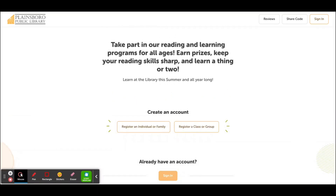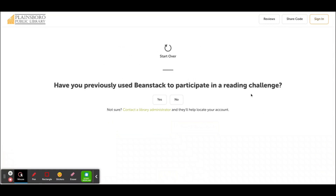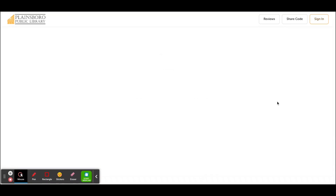When you click on the Register an Individual or Family button to create an account, your screen should look like this. It will ask you if you have done it before and you can click yes or no. It will also ask you who you are registering. If you're a parent, you can register a child. But if you want to register yourself, you can click I am registering myself.